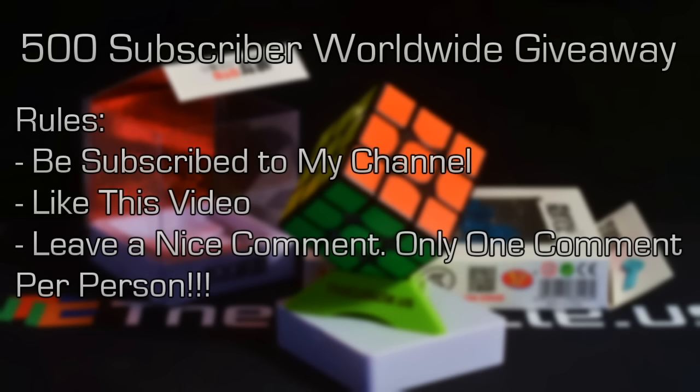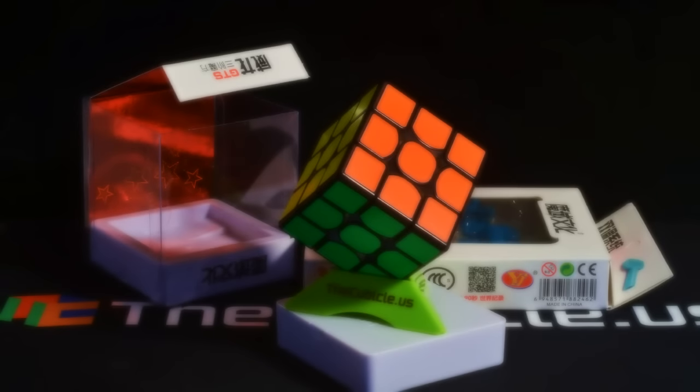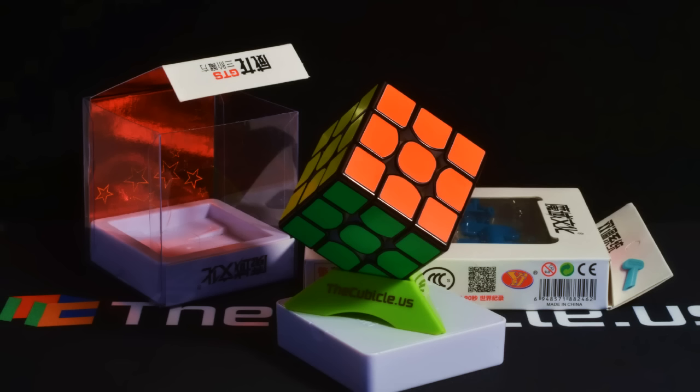So be a subscriber, like this video, leave a comment, and I shall run this giveaway for two weeks — it's for a Magnetic WeiLong GTS-M. Magnetic.